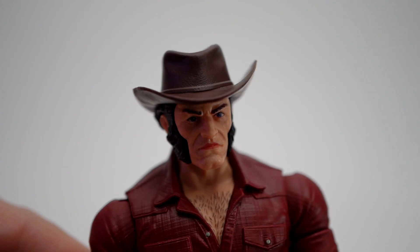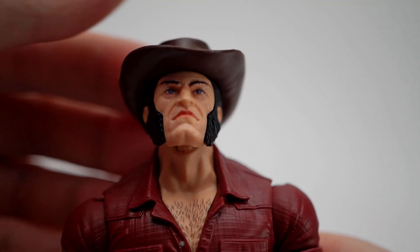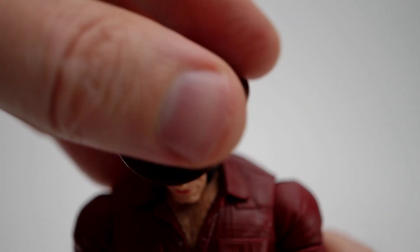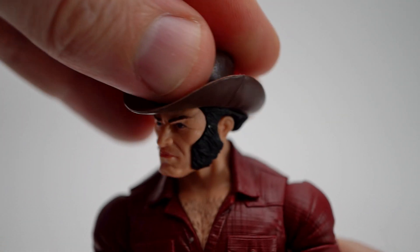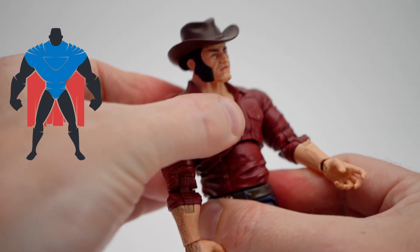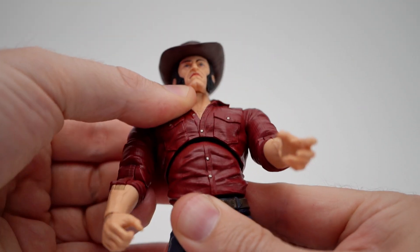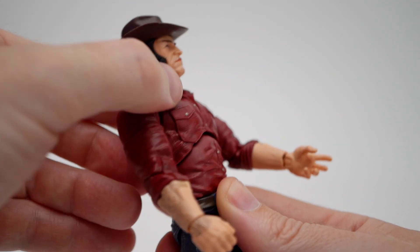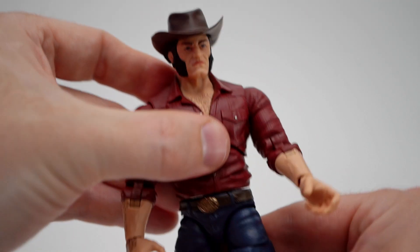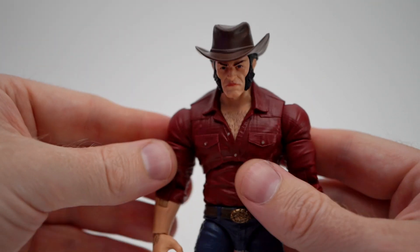Articulation. We'll start off with Cowboy Logan here. Head's on a ball and hinge, allowing him to look up and bury the chin into that hairy chest. He can swivel side-to-side. Not a lot of tilt. The upper torso does mess up those buttons, but there is a decent amount of tilt. You can go back a little bit and crunch forward just a little bit more. There's also rotation down by the waist, so if you did want to keep that sculpt intact, you can.